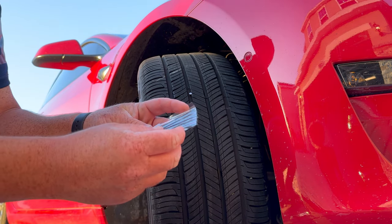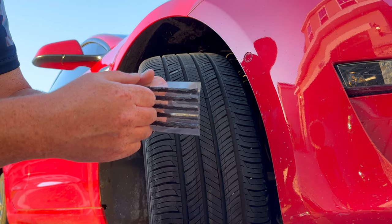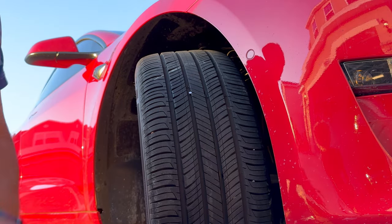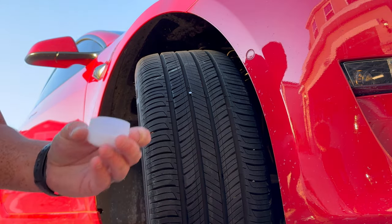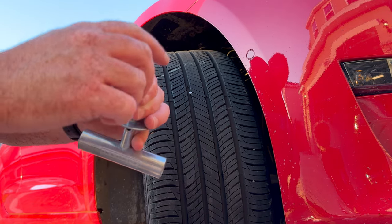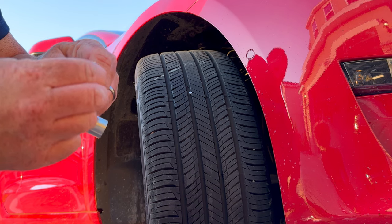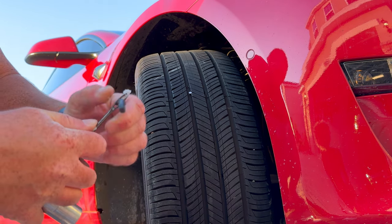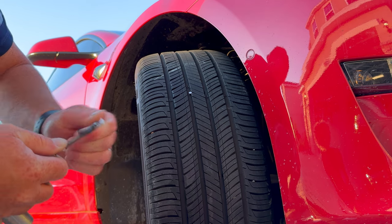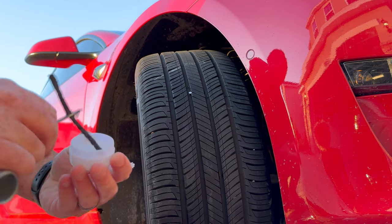What we've got to do first is get this prepped before you pull that nail out, so you can get the plug pushed in almost immediately after. Everything needs to be ready to go. We're going to take one of these plugs and also open the lubricant provided, coat the reaming tool a little bit. This eye opening is what you're going to slide the plug into. Pull it through until it's about halfway on both sides. I'm going to put just a little bit more lubricant on this.